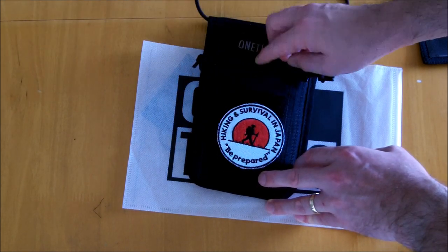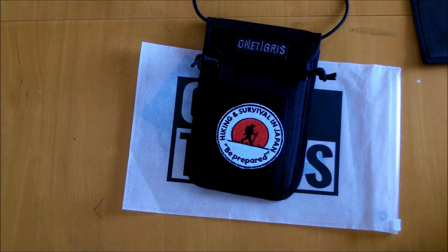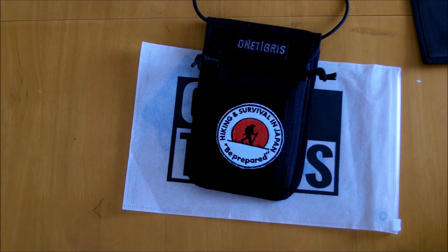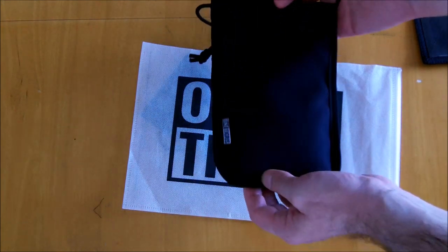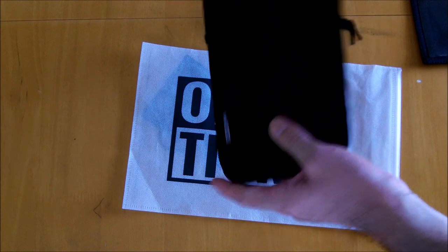The inside of the nylon has a kind of weatherproofing, so this will give you some waterproofing on the actual pouch itself. It is not fully waterproof, but it will at least shed some of the dirt and water that might get onto it.